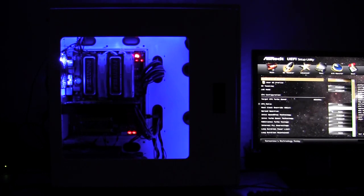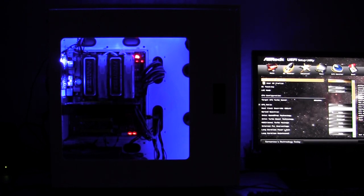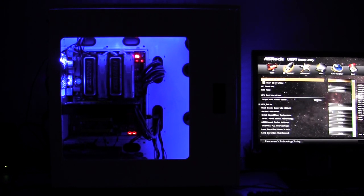Right now all we have is the lighting from the fans illuminating the case. I do have some other lighting that I'll be installing, so you will get to see that probably in the next video after I get through some benchmarking. Here we have the Thunderstorm build right now set up. Let me take you off and we'll take a look at the top of the case as well.